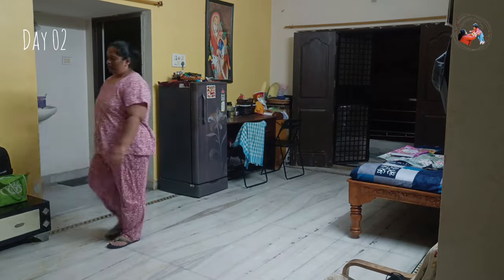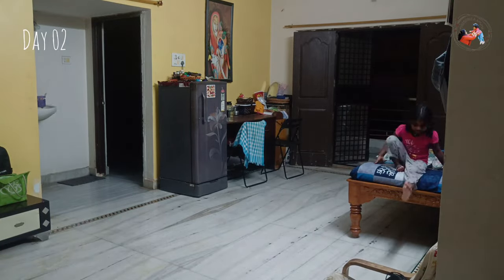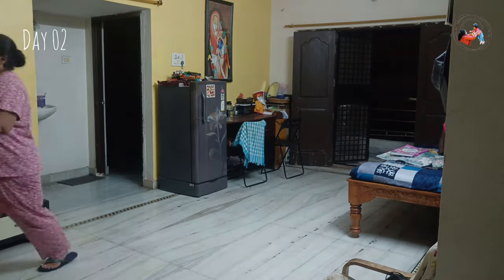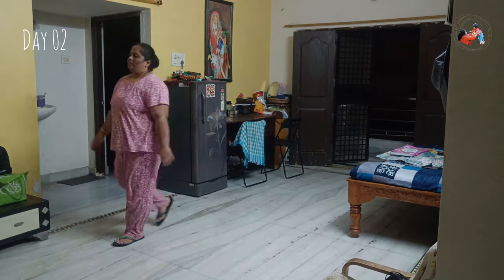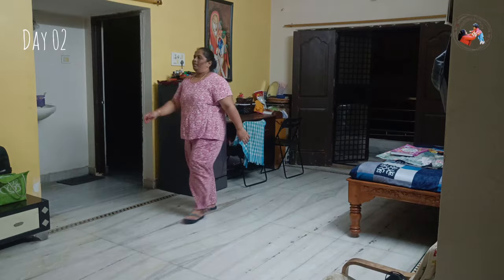I am doing 45 minutes of walking. I am leaving the hall in my home — 45 minutes of walking, because we don't have to worry about it, so that Day 2 will be successful. I make sure that 4 liters of water will be consumed and 45 minutes of walking. So Day 2 will be done — it's time to sleep.